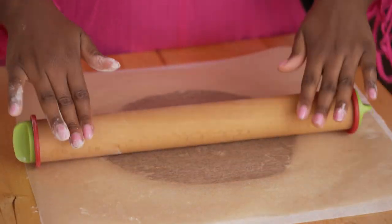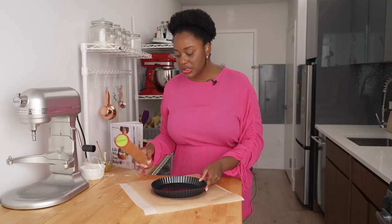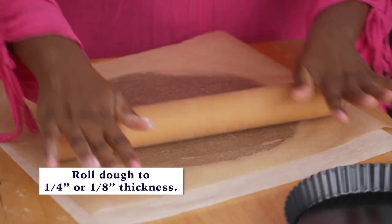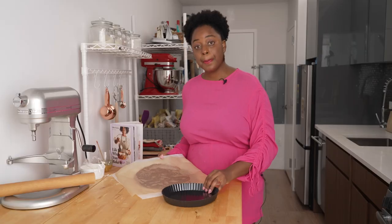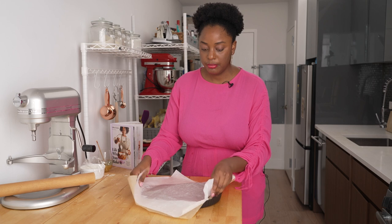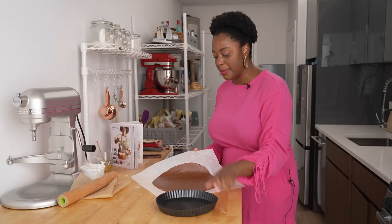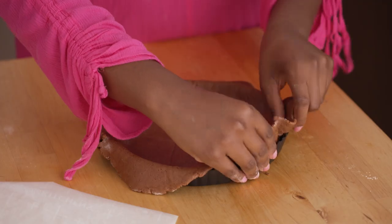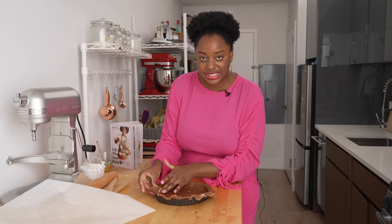I'm just gonna roll this out into a circle, starting in the center and rolling out, turning as I go. It just needs to be a little bit wider than our tart pan because the dough is gonna have to climb up the sides. Between 1 and 1/4 and 1 and 1/8 inches thickness will work. I finished rolling it out, and I'm going to flip it on top of my tart pan. I'm just going to let it relax into the tart pan — you don't want to stretch and pull. Letting the dough relax into the space means it won't shrink when you put it in the oven.